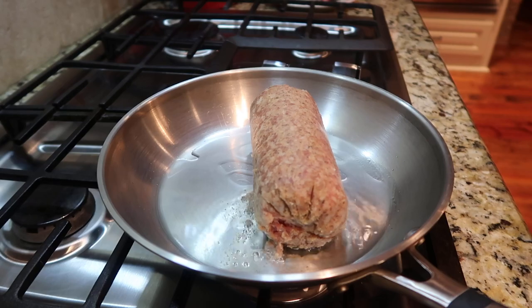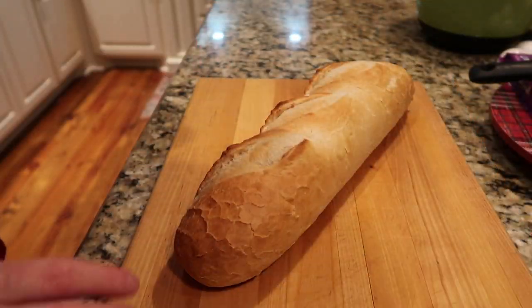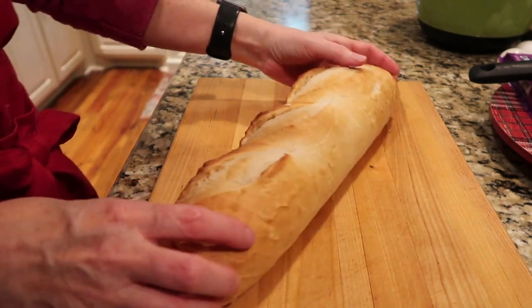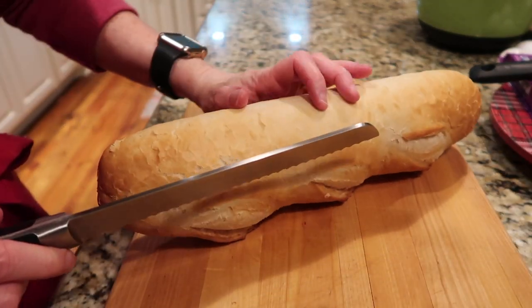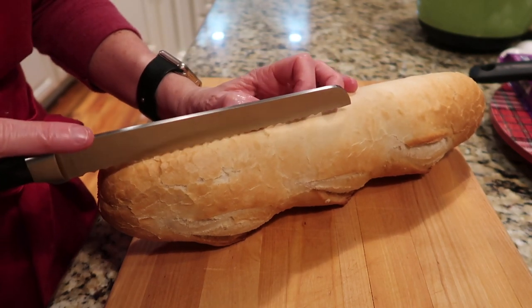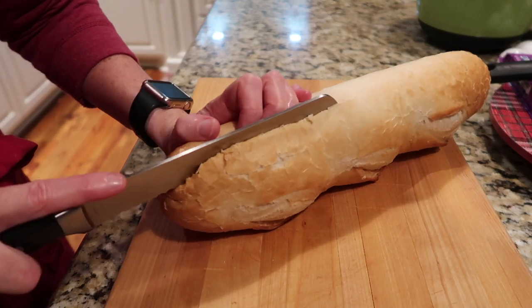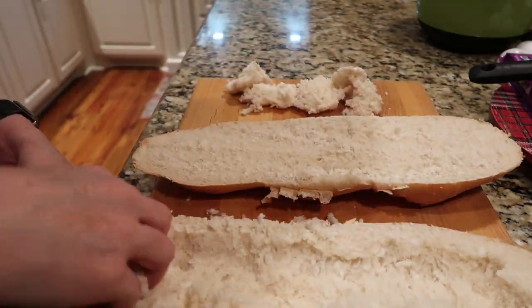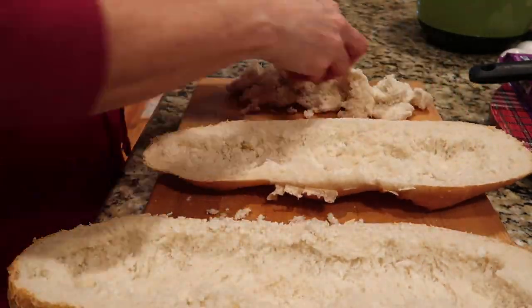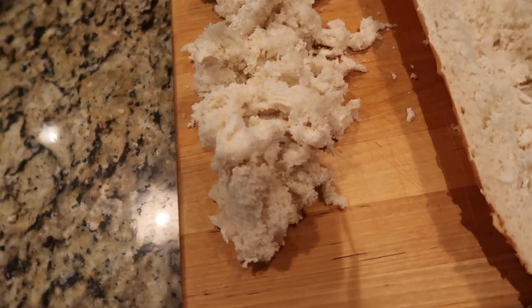You start by browning your sausage — we use Jimmy Dean regular, but feel free to use spicy if you like. While the sausage is browning, I'm going to prepare the French bread. We're going to slice the top off long ways and then dig out the bottom piece to make a boat for the filling. Be sure to reserve the breadcrumbs that you pull out — you're gonna need them.